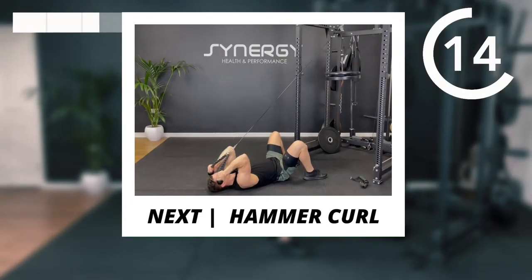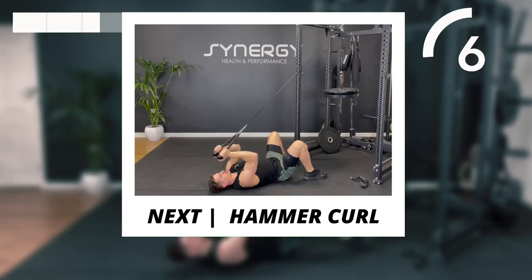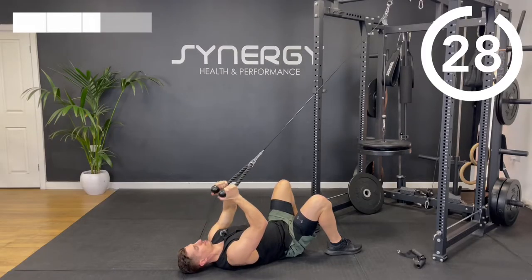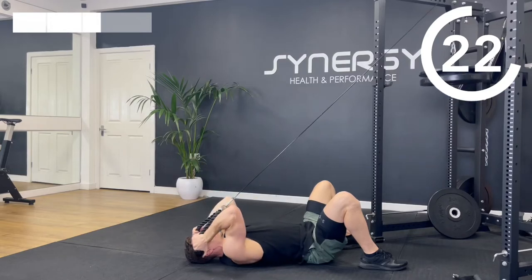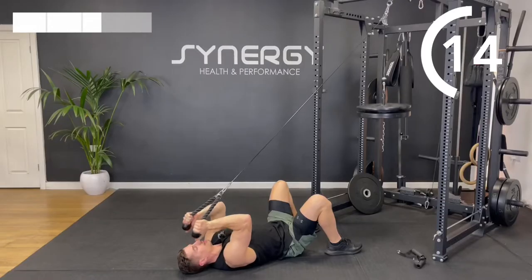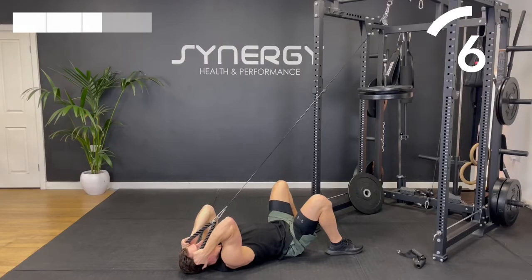We're going to hit the biceps now — this is one of my favorites. We're going to lie on the back and do a hammer curl. Curl the rope and finish with the ends of the rope in line with the tops of your ears. Try and keep your triceps away from your body — your finish position should have about a 90 degree angle between the back of your tricep and your torso.